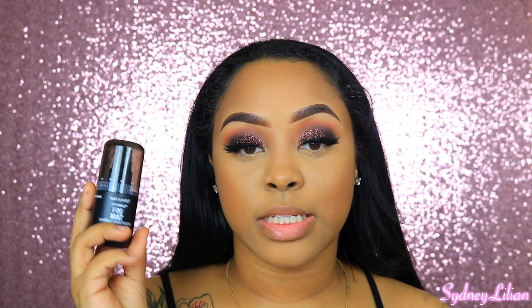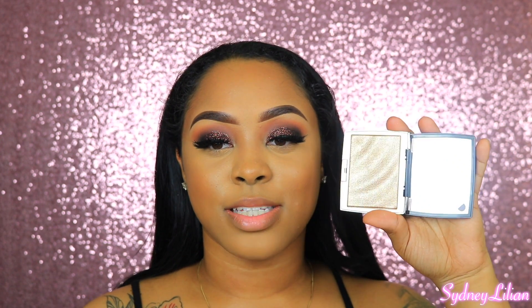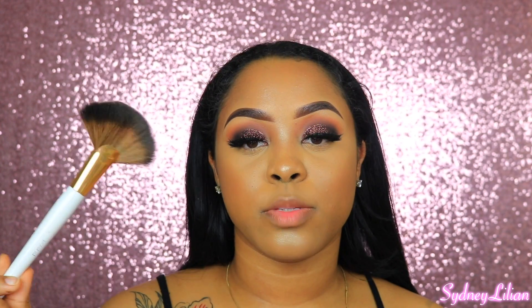Now I'm going to set my makeup with the Wet n Wild Matte Finish Setting Spray. To highlight, I'm using the Anastasia Beverly Hills On Resi Highlighter with the Anastasia A23 Highlighting Brush — I'm highlighting my chin, the tip of my nose, and the middle bridge of my nose using my large fan brush from Marshalls.